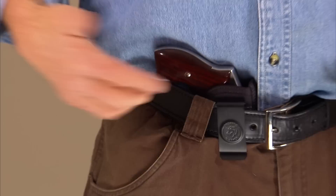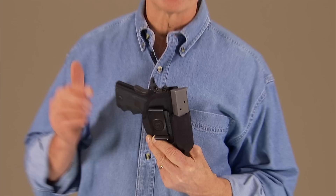By the way, if you buy a Pro Stealth for a pistol, all pistol versions of the holster come with a magazine pouch on the front of the holster.